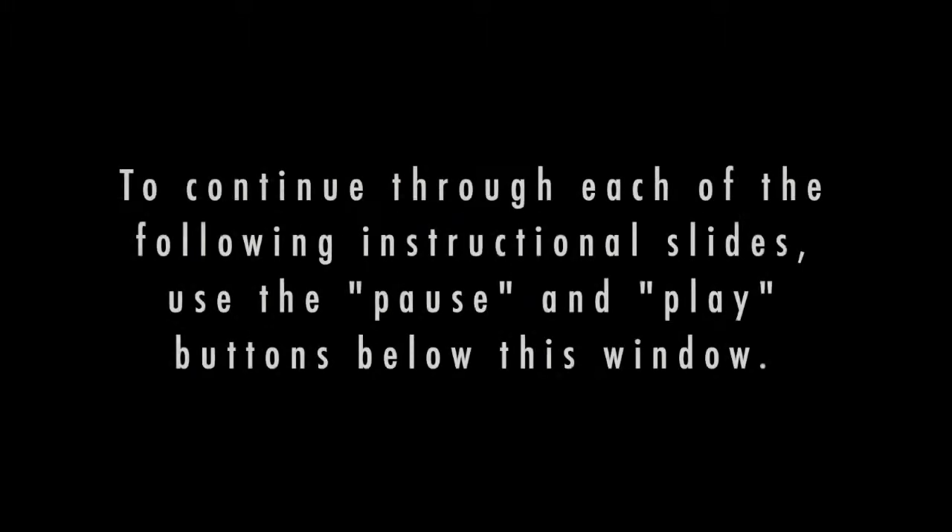To continue through each of the following instructional slides, use the pause and play buttons below this window.